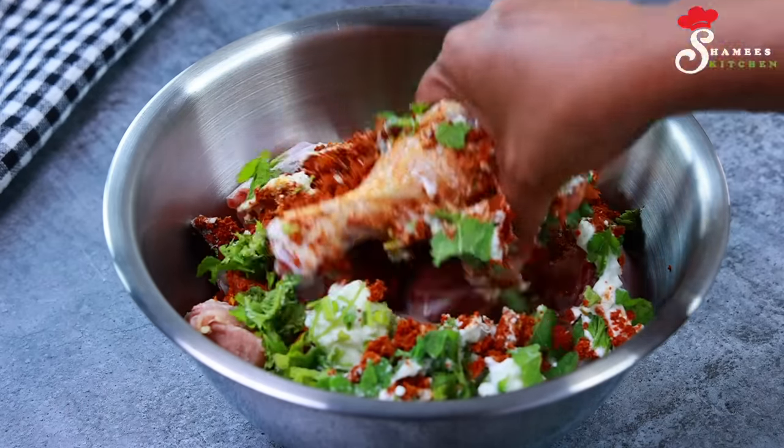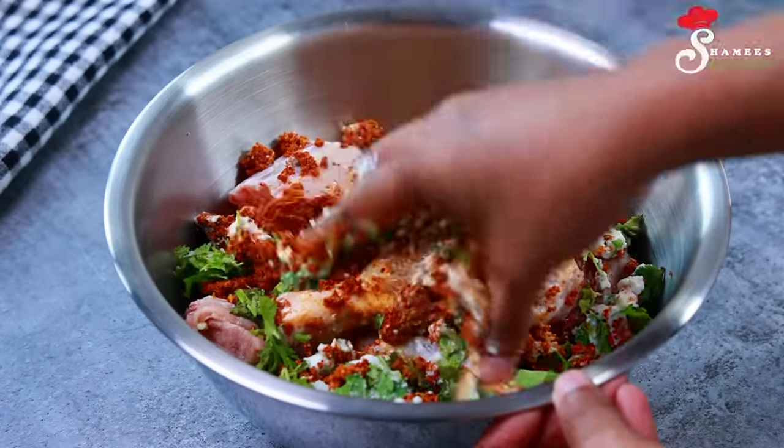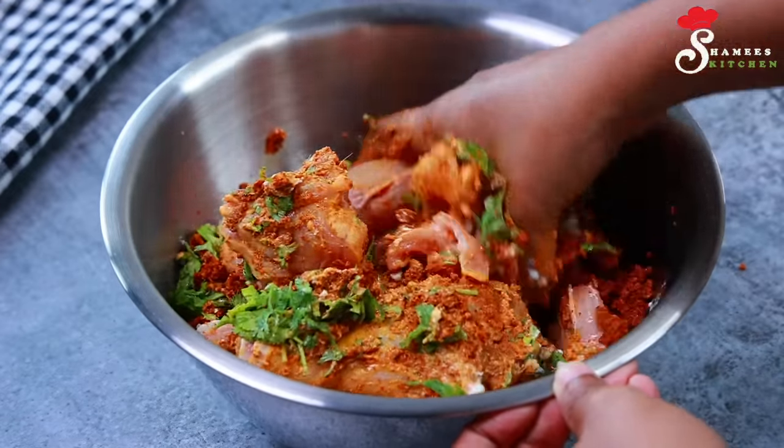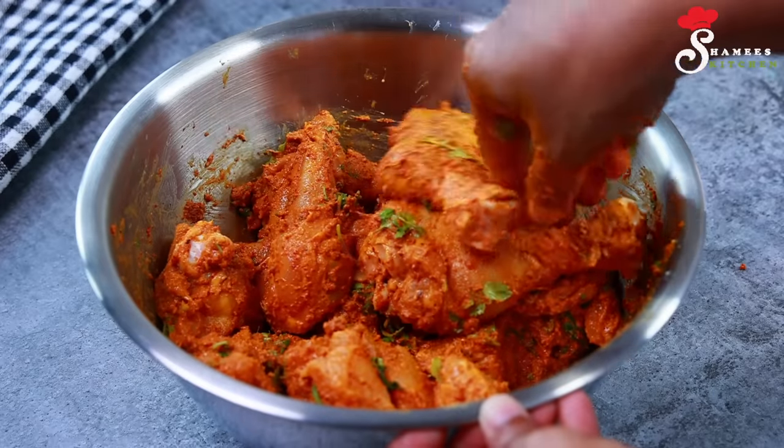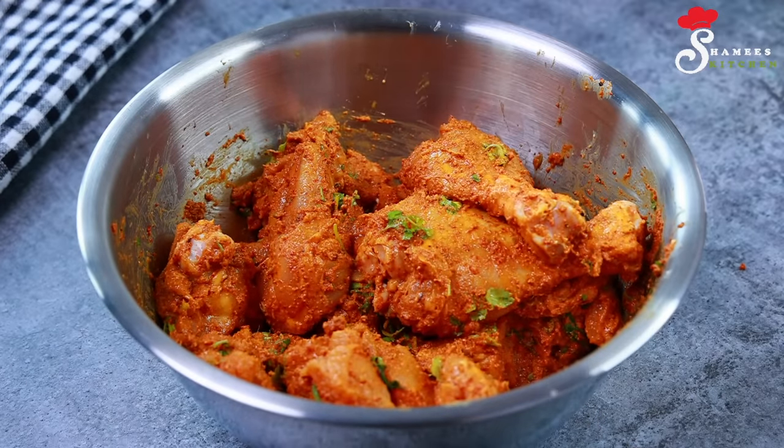We mix it well. We will mix it well with this recipe for 15 minutes.